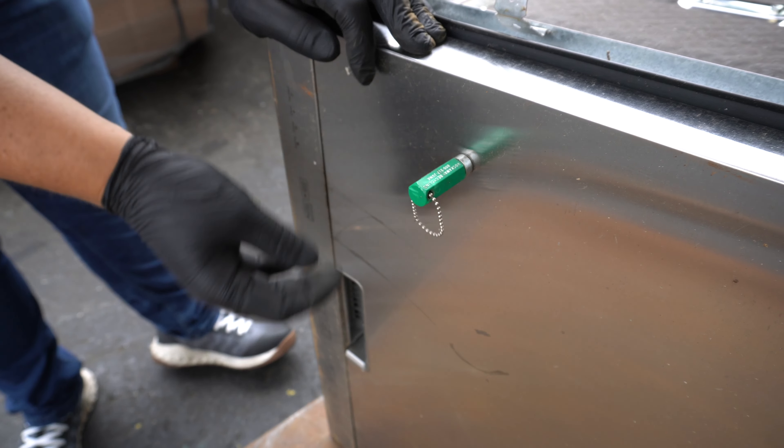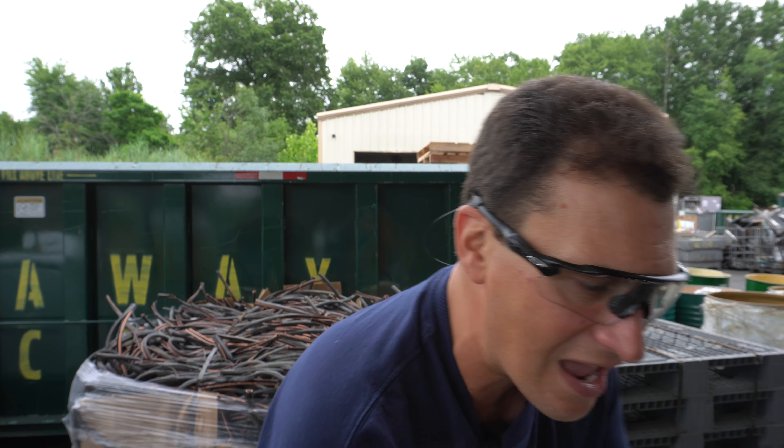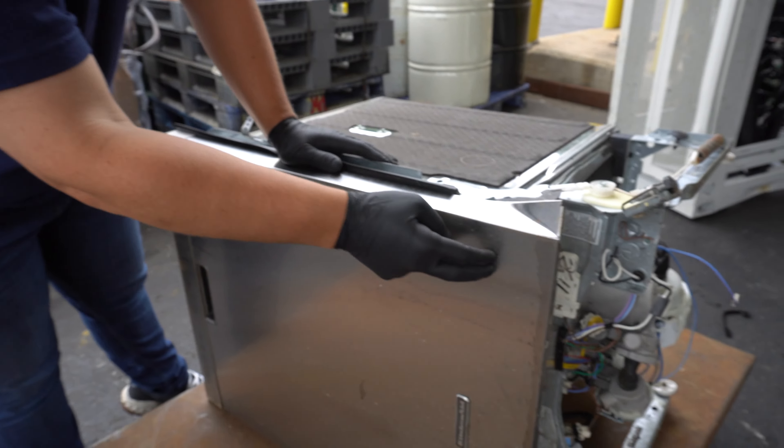Now you take your magnet, and people think that this is stainless steel — and it is stainless steel — but this is a magnetic stainless steel, like a 400 series. So unless it doesn't stick to the magnet, I would never spend any time trying to pull this piece off.